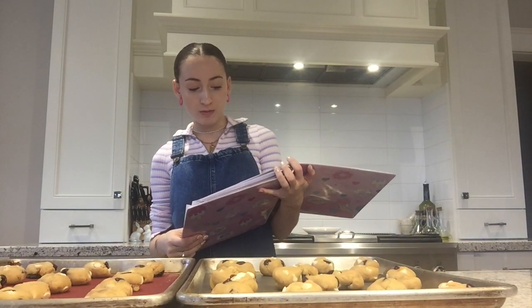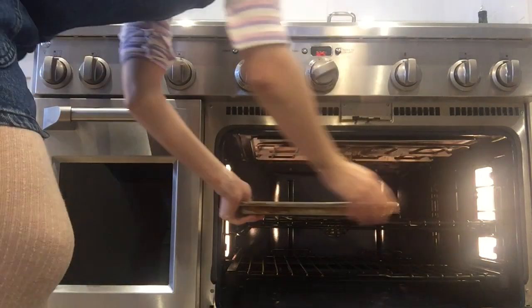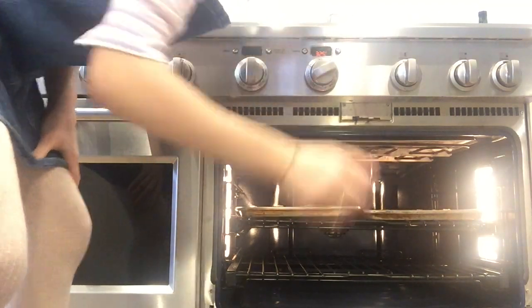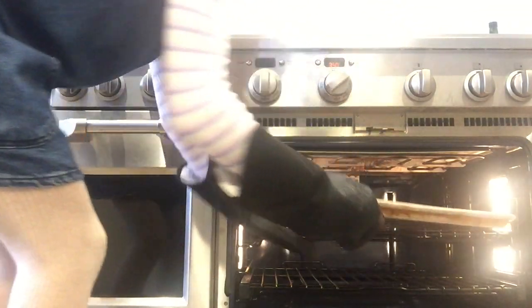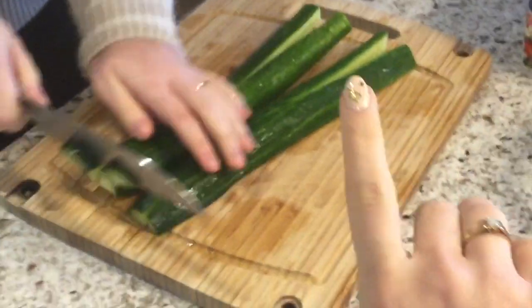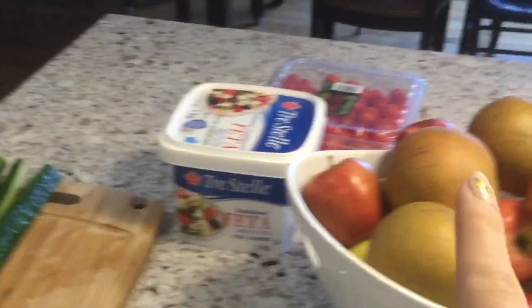The original recipe is from Sally's Baking Addiction — if you want to check it out, it's called the Chewy Chocolate Chip Cookie. Over on the side of the kitchen, Grace is making a salad. If you want to see a video on a healthy, delicious salad kind of thing, this is a different kind and it's really good — a little sneak peek.